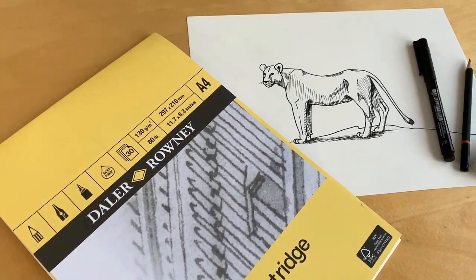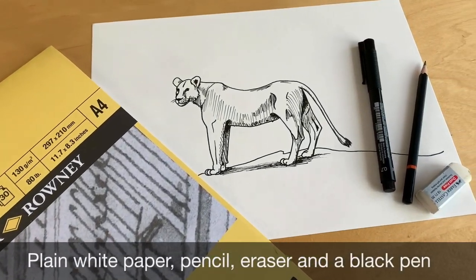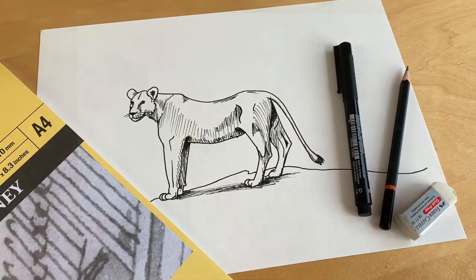To create this lioness drawing you're going to need some plain white paper, a pencil, an eraser and a black pen.